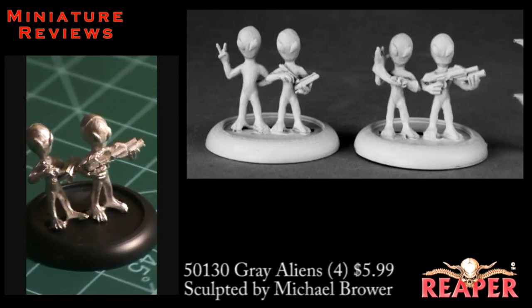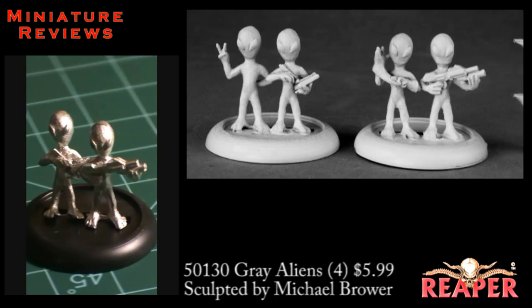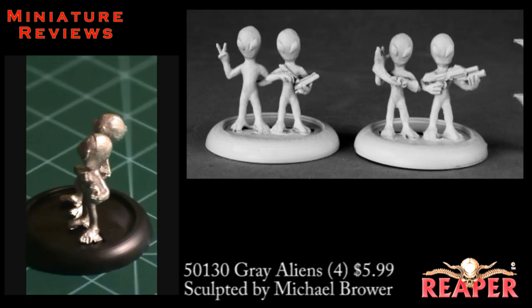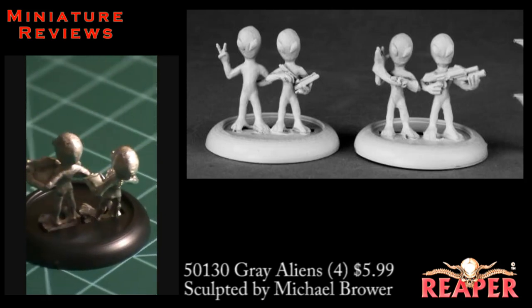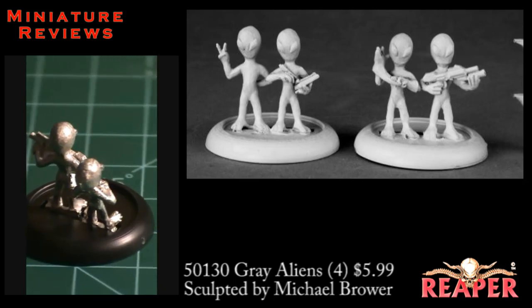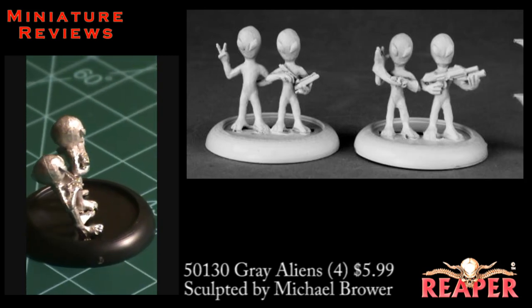The second blister we're going to look at is a set of four gray aliens — you get four of these little guys in the blister, and you also get two round bases. I'm probably going to put all four of them on individual bases rather than having them in groups of two. You get four different poses here. One of them is holding up a peace sign, but he also has his fingers crossed behind his back, so he's up to no good.